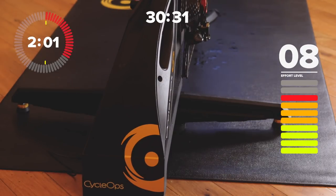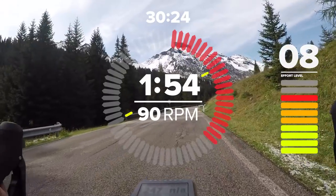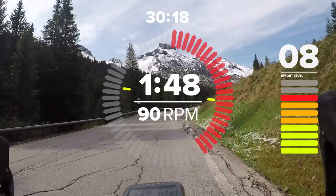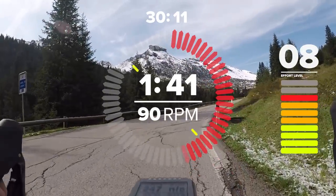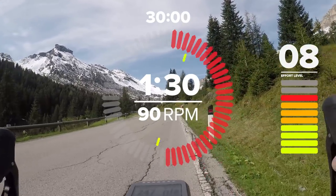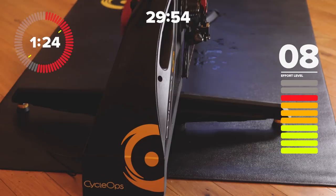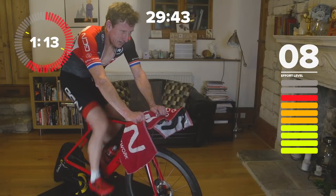Settle back into that rhythm at sweet spot — at or around your FTP, just below. Sustainable but uncomfortable. Make sure you're at a level where you know you can keep going because we've still got half an hour. If you're on a climb like this there's no hiding place at all, so having that skill and discipline to maintain a certain pace is absolutely vital. This is what this session is primarily all about — with a few tests along the way in the form of those rather spiteful little sprints.